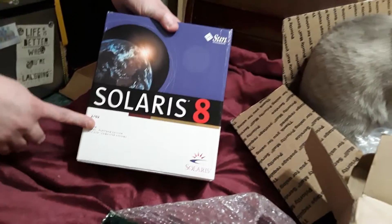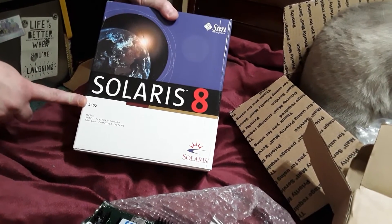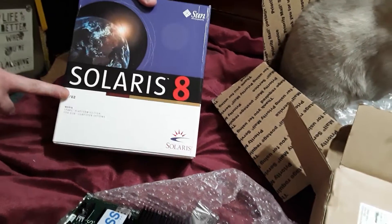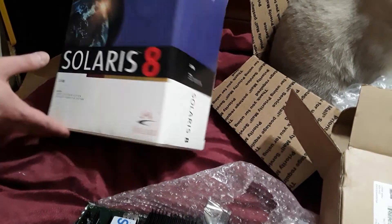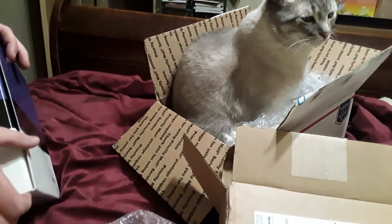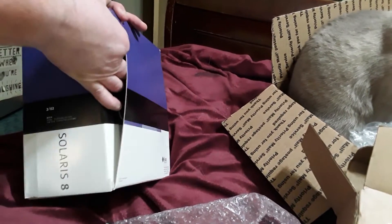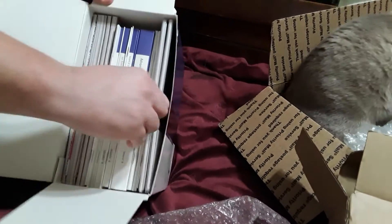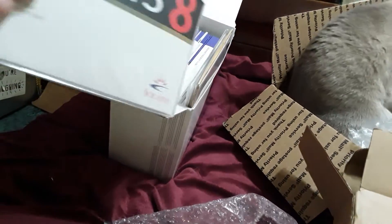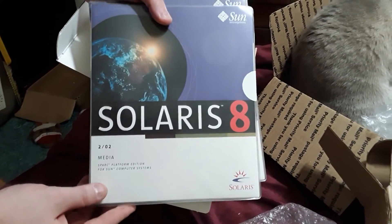This was brand new in shrink wrap - I unshrink-wrapped it of course. The 0202 release is the one that will run on the SunBlade. This is the media kit for Solaris 8, which is pretty exciting. Let's open this up and see what's inside. What I really got it for is the media, so we get Solaris 8 media complete.